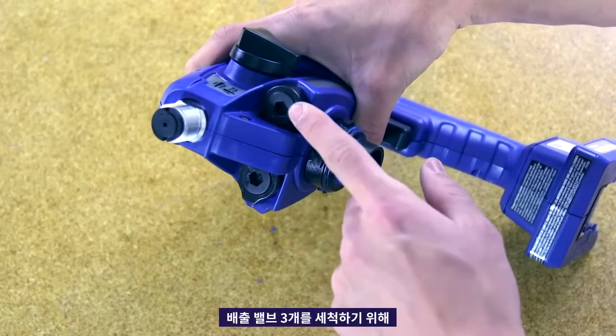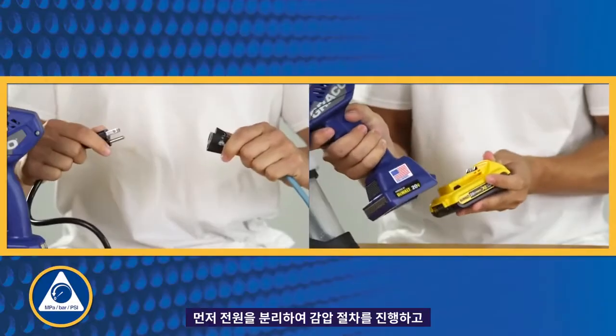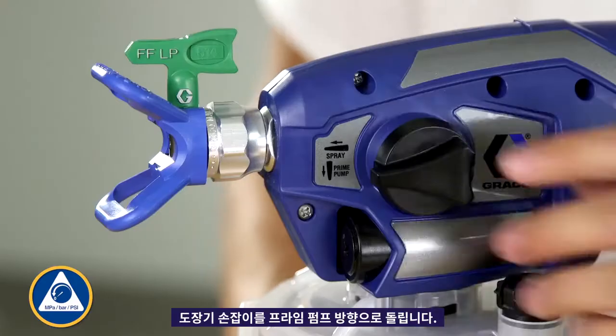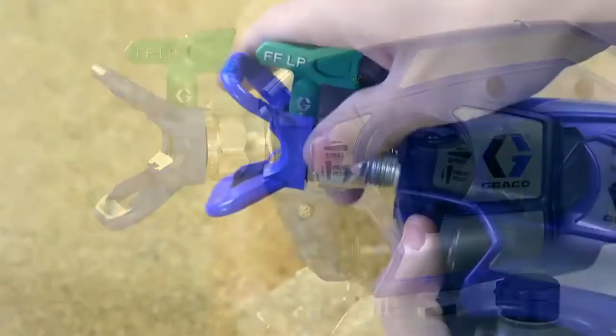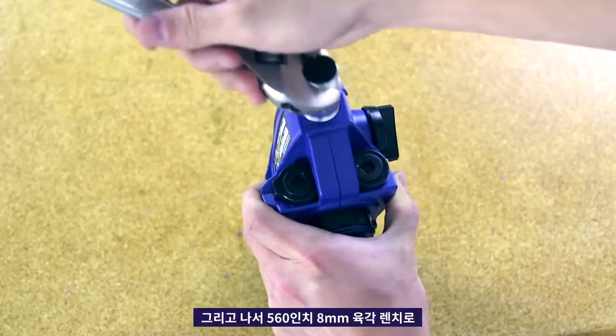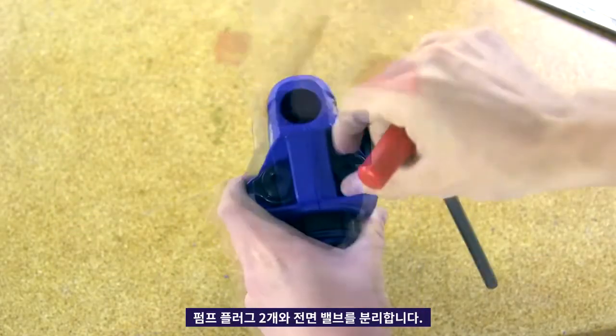To clean the three outlet valves, follow these instructions. First, perform the pressure relief procedure by disconnecting the power supply and turning the prime spray knob down to the prime pump position. Remove the tip guard assembly. Remove the cup assembly. Next, remove the two pump plugs and the front valve with a 5/16th inch or 8 millimeter Allen wrench.